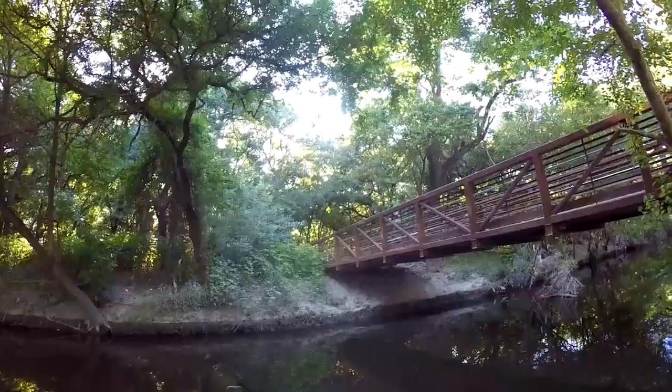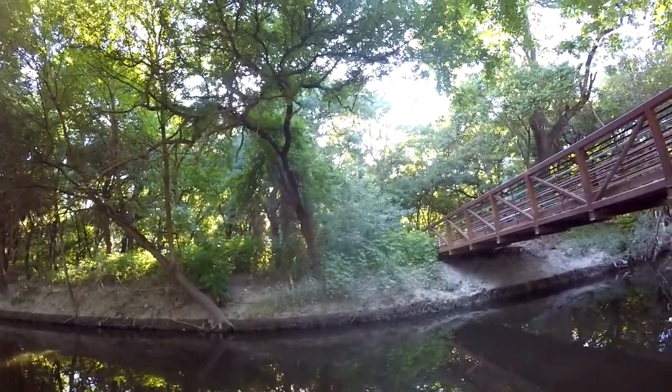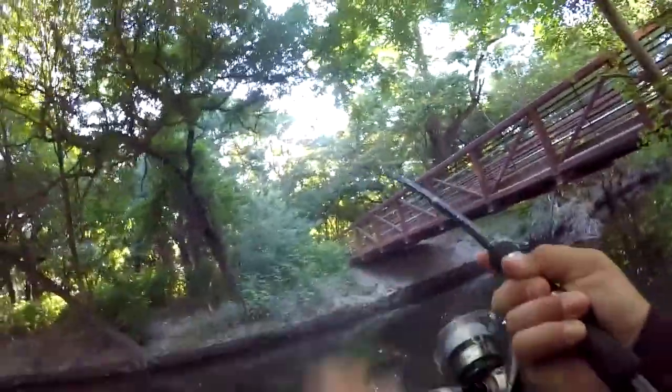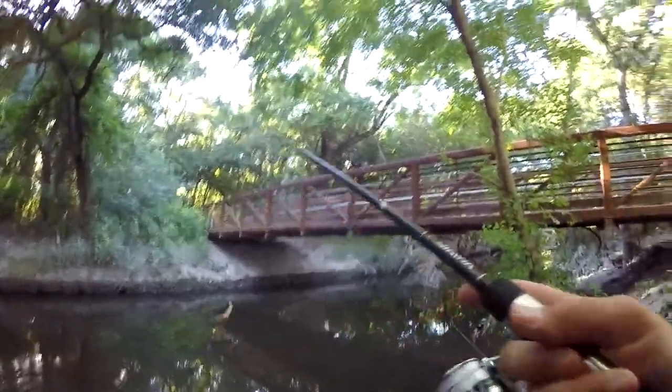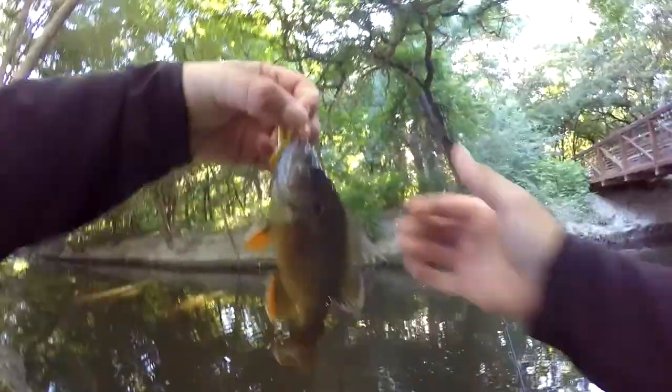I've been surprised before — I've brought in two-pounders on these. Got one that time! A little bitty one, but he blew up on that hard. That was pretty cool. I hope I got that blow-up on camera. I don't think I did because the camera's kind of pointing upward since my strap broke.